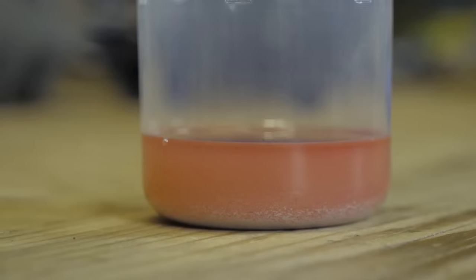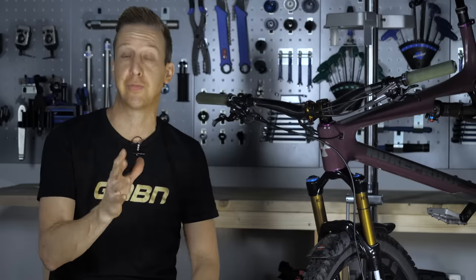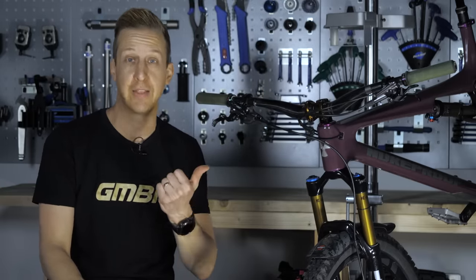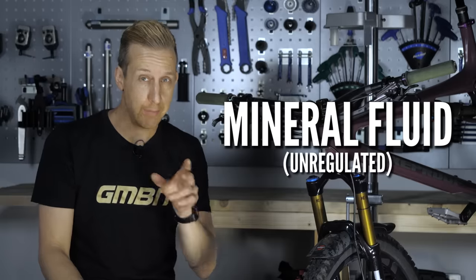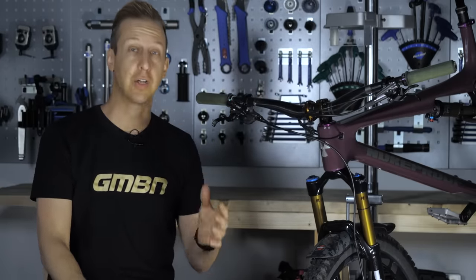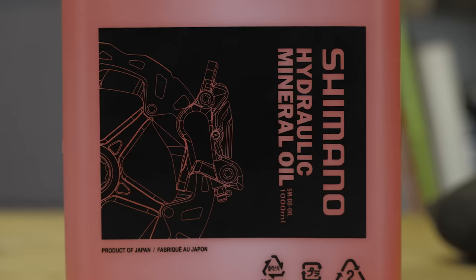Using old or the wrong brake fluid. Only ever use fresh brake fluid in your brakes, whatever variety that is. If your fluid looks gunky and has got stuff hanging in it, discard it and get yourself some fresh fluid. Brake fluid comes in two major varieties: there's DOT fluid and there's mineral. DOT stands for Department of Transportation and is a regulated fluid, while mineral is unregulated. This is actually quite cool because designers like Shimano can have their own fluid with their entire system designed around it.